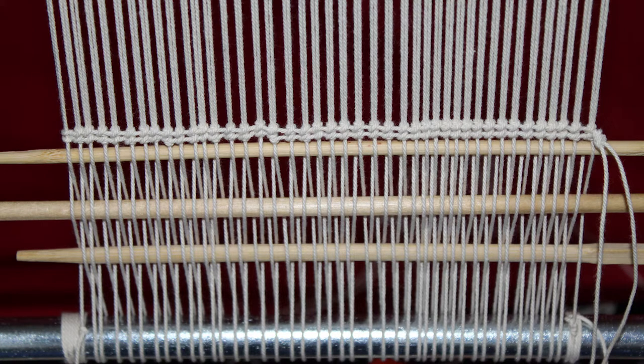Now that the heddle stick is ready, we can begin to prepare for weaving. We need to secure a base as a foundation so that the work stays in place during the weaving process. There are many ways to do it. I'm using thin pieces of wood. You can use chopsticks or pencils.